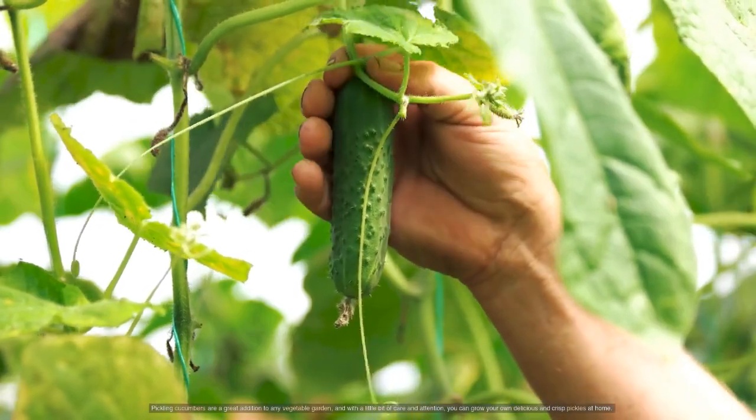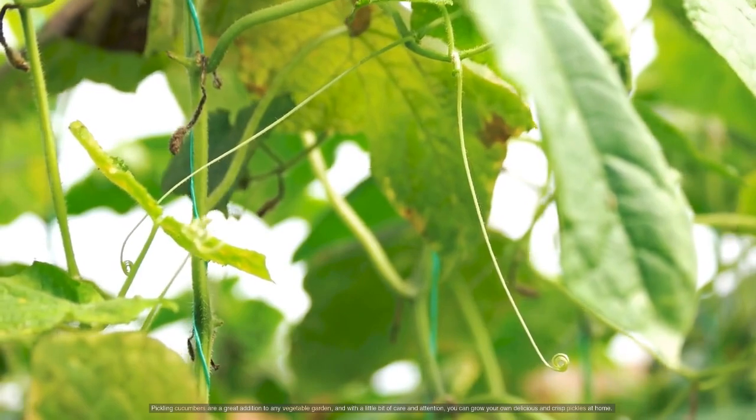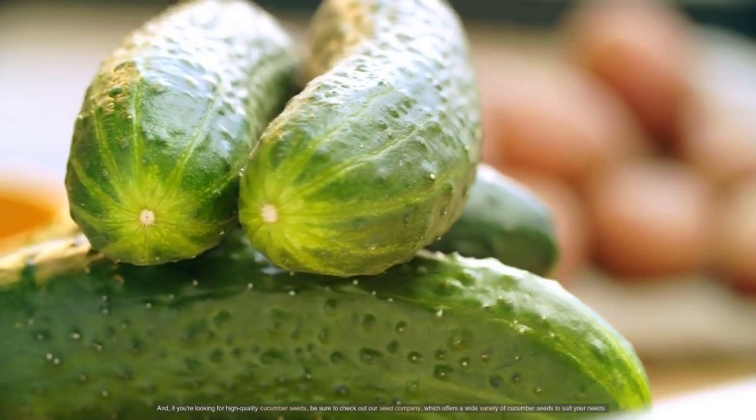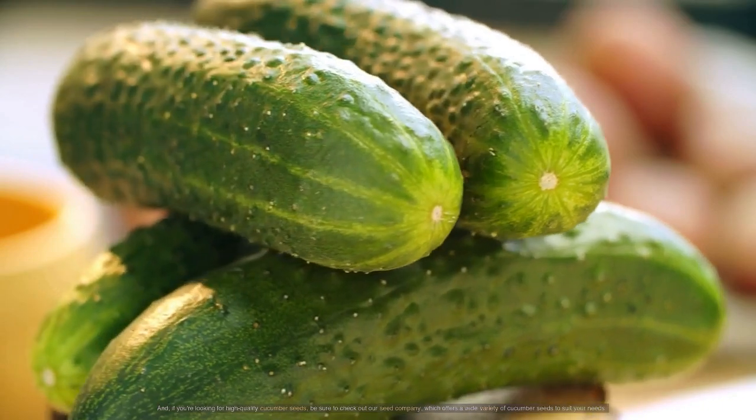Pickling cucumbers are a great addition to any vegetable garden, and with a little bit of care and attention, you can grow your own delicious and crisp pickles at home. If you're looking for high-quality cucumber seeds, be sure to check out our seed company, which offers a wide variety of cucumber seeds to suit your needs.